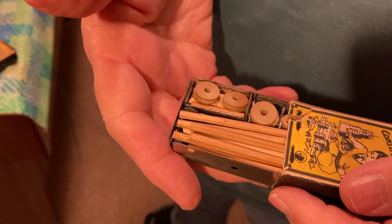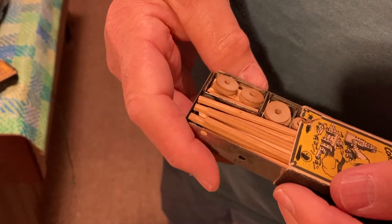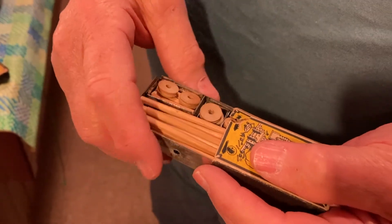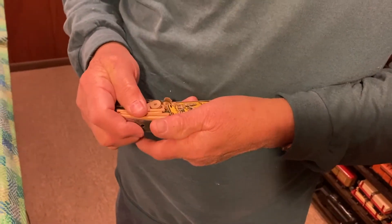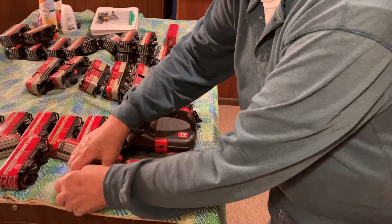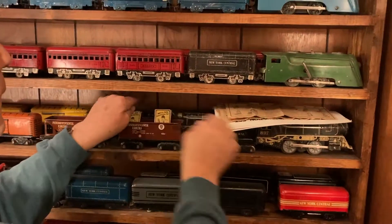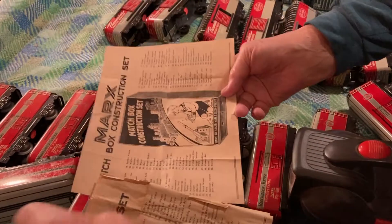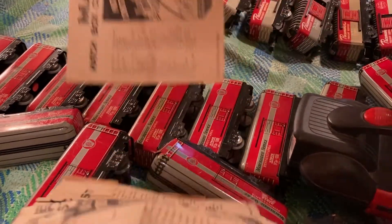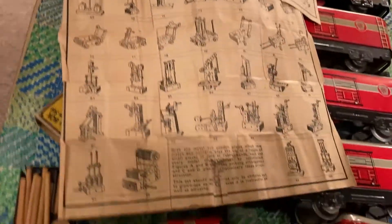Strange little thing, isn't it? All little wood pieces, little dolls and little wooden wheels. There's little clipstone inside there. What was it supposed to be able to make? Well, I'll show you that in a second. Now you're going to have a bit of time getting it back in. They don't come apart and go together very easily. This is an original set of instructions. A whole bunch of just little toys more than anything.